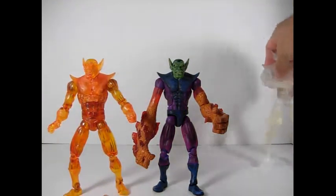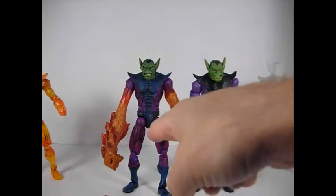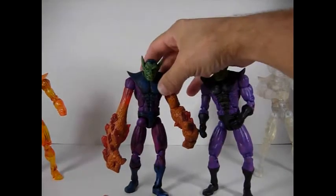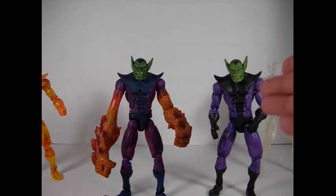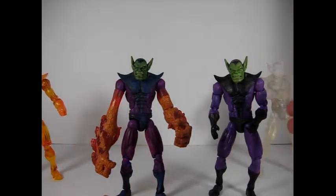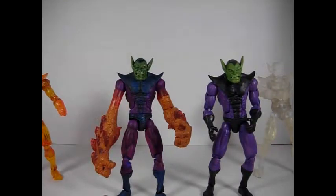Now, Hasbro did a reissue on the original one. So this is the original and this is the Hasbro reissue. As you can see, the paint job is not the same. The Hasbro one has no shading on the purple part — or for that matter anywhere. It's just flat purple and flat black. This one here is really like a flat purple, while this one has the blue shading — so not at all the same.